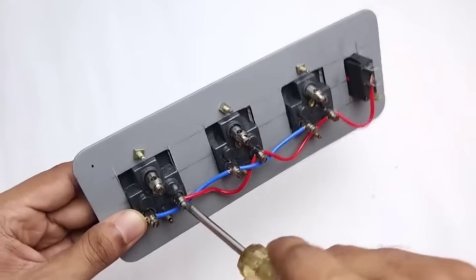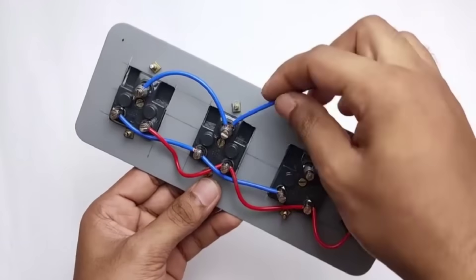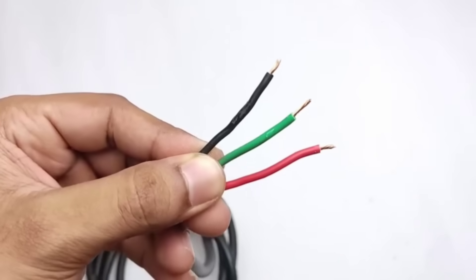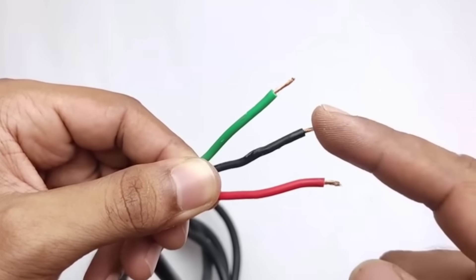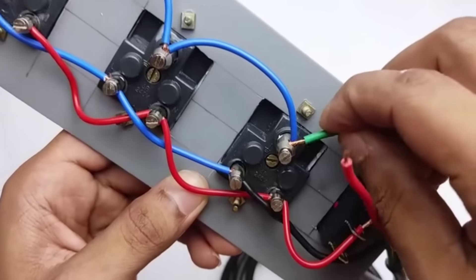By attaching it here, we can easily turn the extension board ON or OFF whenever needed. Next, we bring another blue wire and connect it to the top of the switch. After fixing this wire, we also attach the main cable to complete the connection. Friends, you need to check this connection very carefully because this is the main wire and its connection must be done properly for safety.